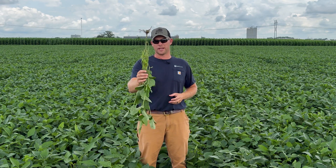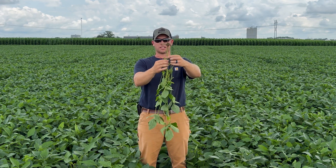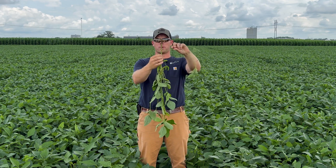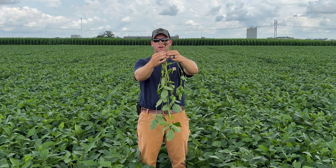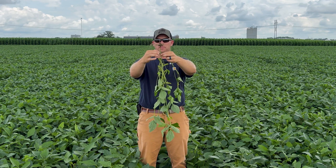What I'm going to do is dig a plant just like this one, turn it upside down, and look at the base of the plant where I either have a branch or a pod coming off it, and I'm going to start counting nodes from there up to the top of that plant.